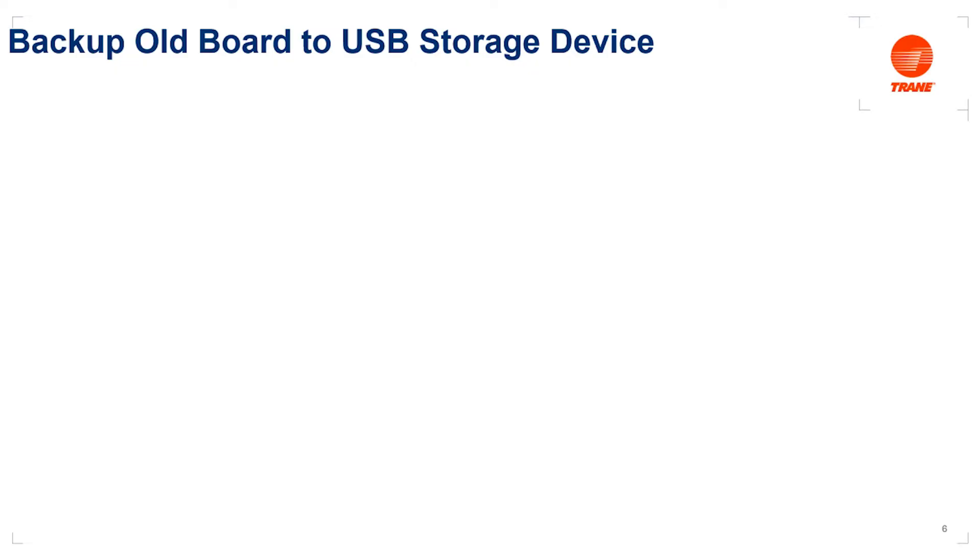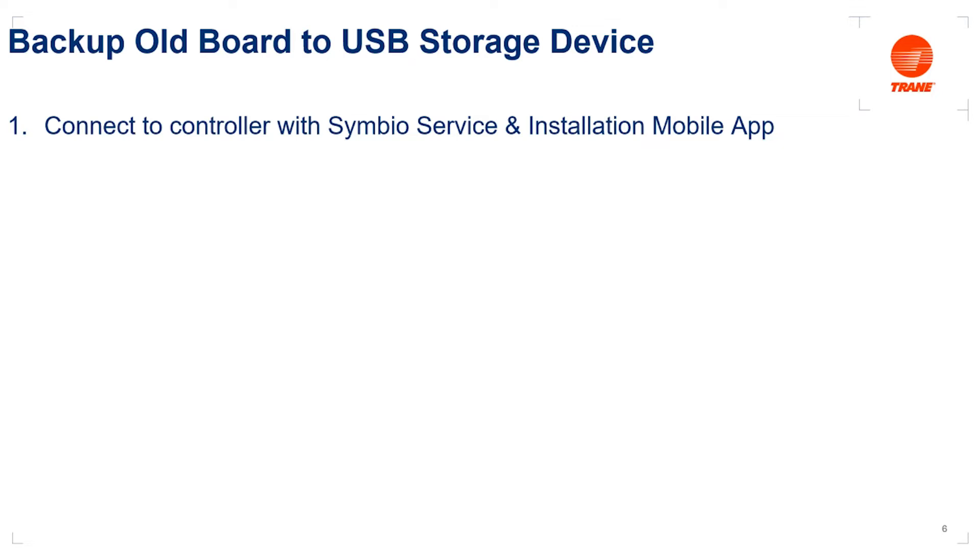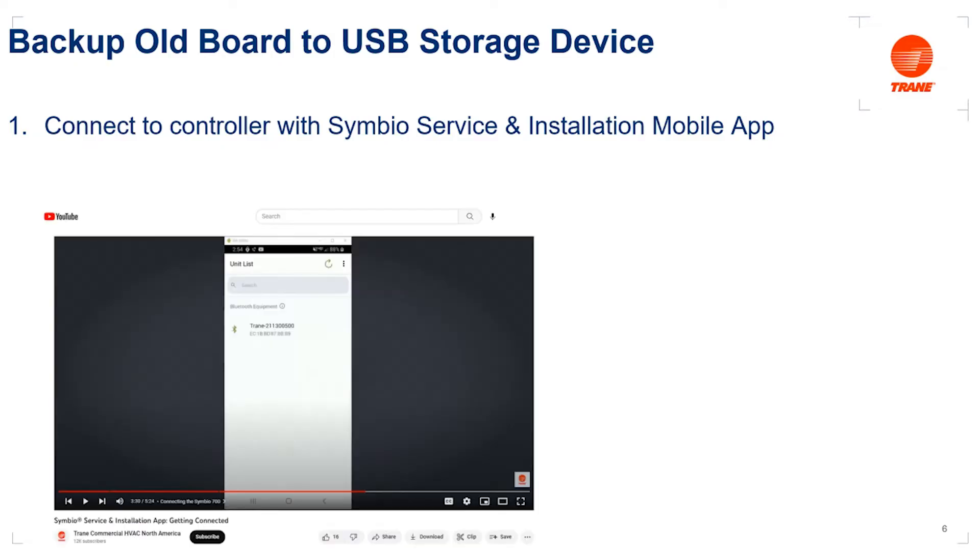Next, we want to create a backup of our existing board to our USB mass storage device. First, we're going to connect to the old controller using our Symbio service and installation mobile app. If you're not familiar with the app or don't have it downloaded, go to our YouTube channel and search for the video called 'Symbio Service and Installation App: Getting Connected.' It walks you through how to download the app to your iPhone or Android device, how to connect to a Symbio 700 controller, and how to begin utilizing the mobile app. But let's assume that you're familiar with the app.